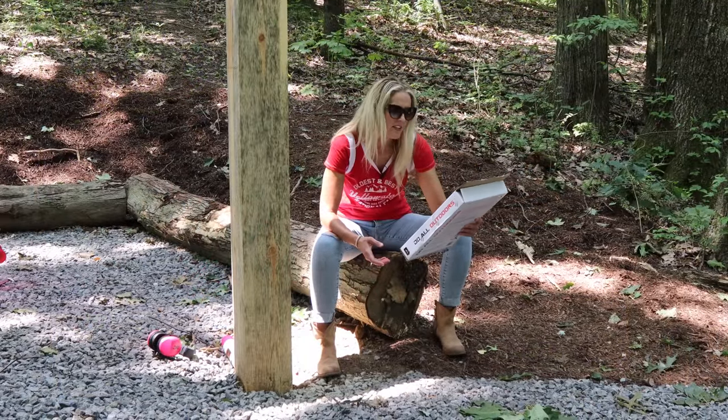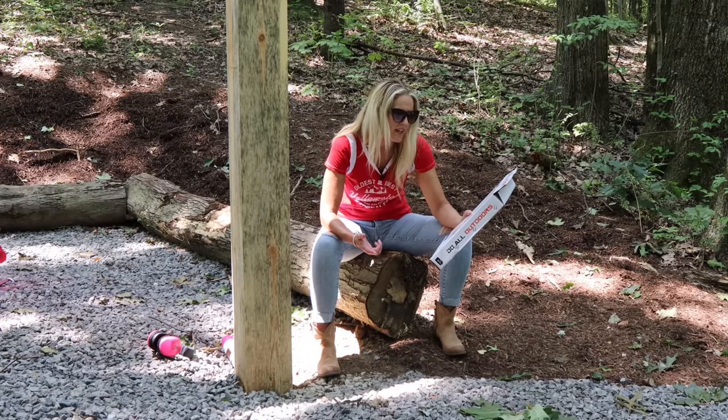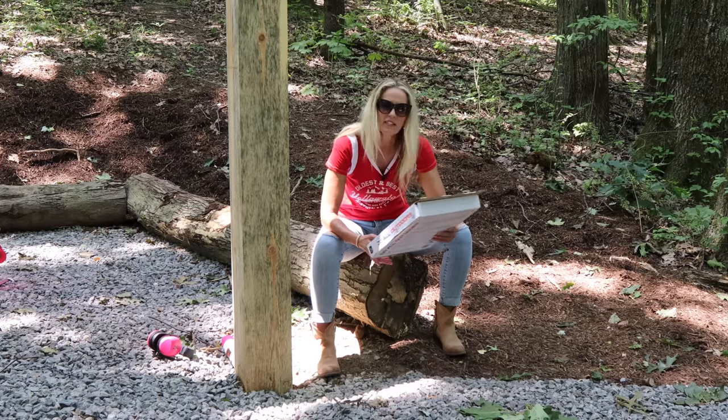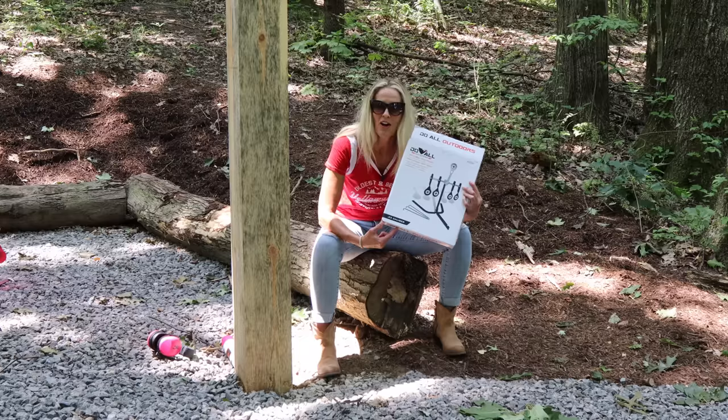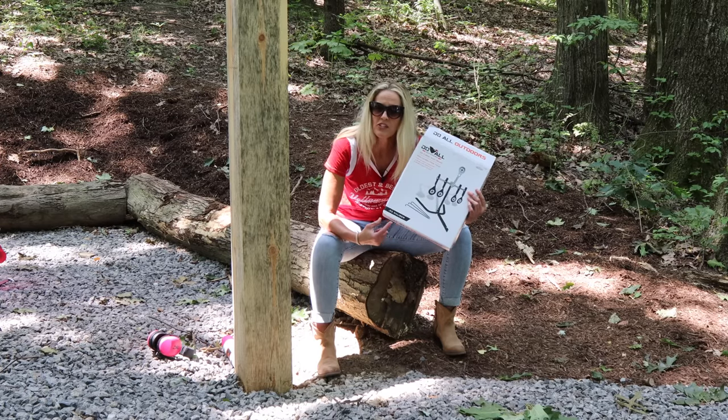The Target Duwawa Outdoors .22 caliber auto-reset rifle/handgun rifle target — sturdy steel single-shot reset targets with stabilizing ground spikes, all in this box. I got these on Amazon, and I'll do my best to put the link in the description of this video.